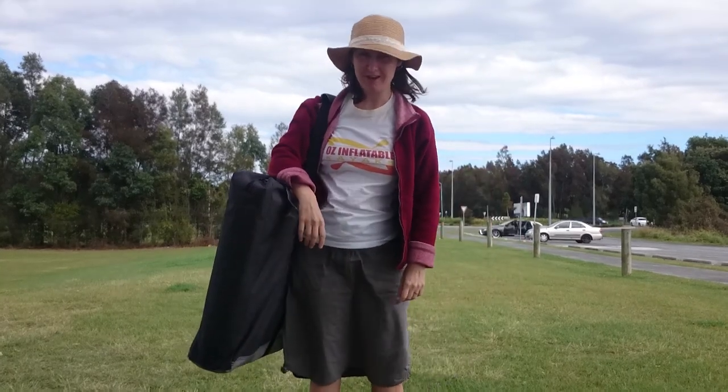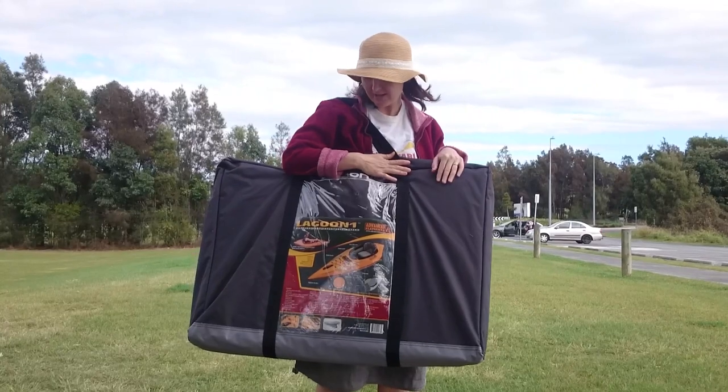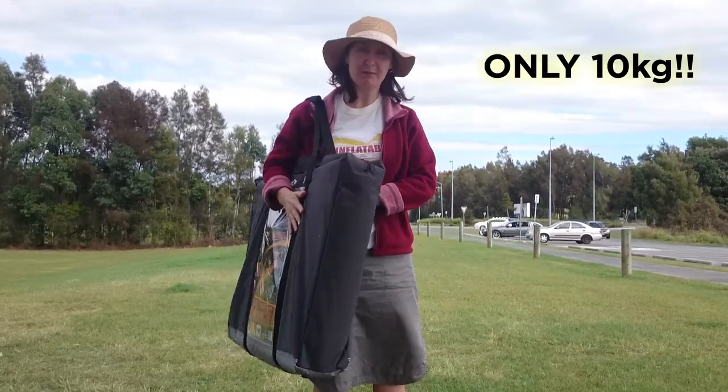Hey, this is Emily from Aussie Portable Kayaks. Just giving a review today of the Lagoon 1 Inflatable Kayak. It's a great little compact kayak for people that don't want something heavy and want something nice and lightweight.